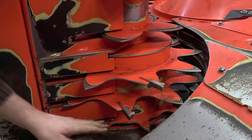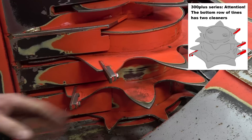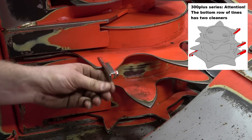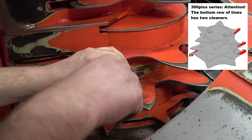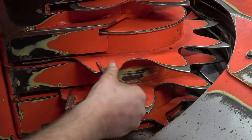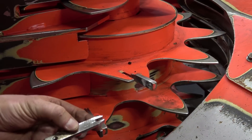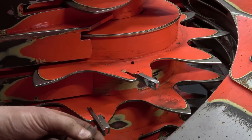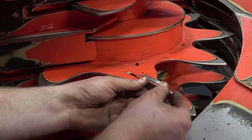Here, there is one cleaner installed per row of tines. This cleaner is already worn, so we turn it too. We remove the screw again and take the cleaner off — it may not be easy because of the paint build-up in that spot. Then we install it in the same way as we did with the gathering drum.